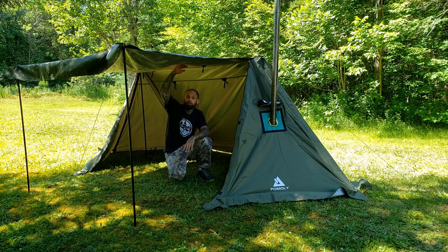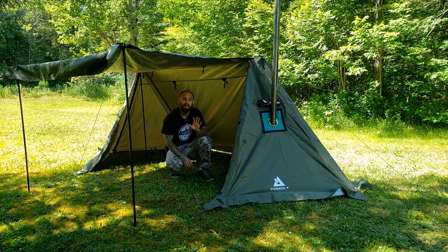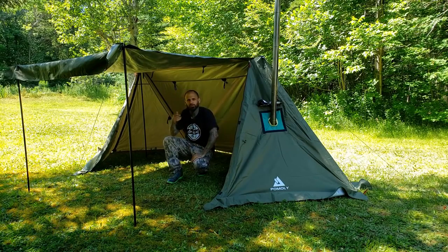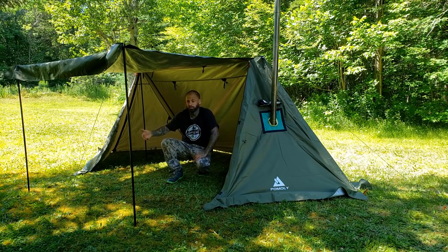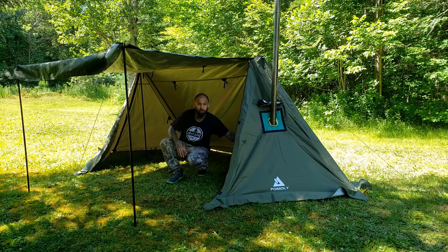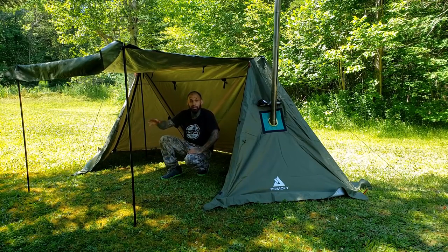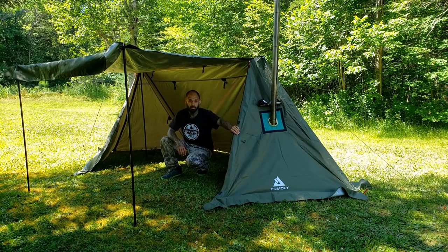Here we have the two additional poles set up with the roof pitched out like an awning. I've got my stove still in here and you can see the chimney popping out. This is an excellent way to enjoy being indoors but feeling outdoors — some shelters make you feel stuck inside, and I don't like that when I'm camping. This configuration does that perfectly. I could be sitting here with my wood stove, cooking, looking out at the lake or river, pitch a chair out here, have a campfire out front of the awning.